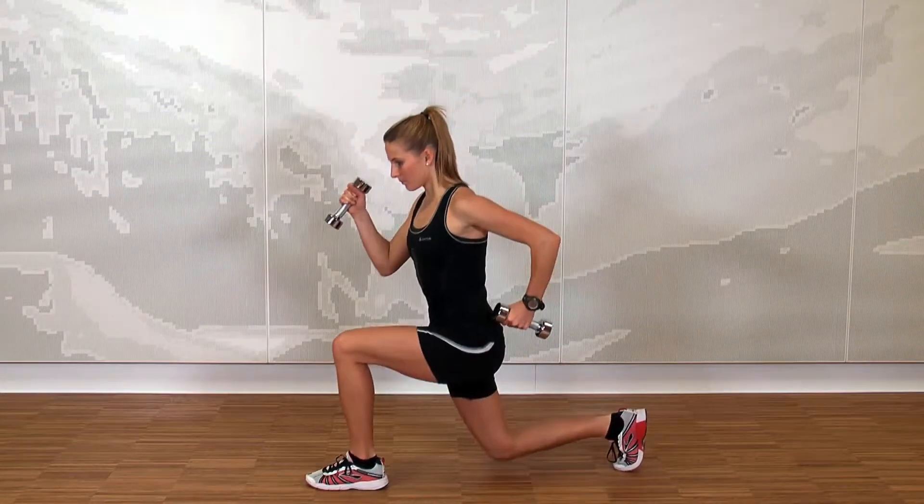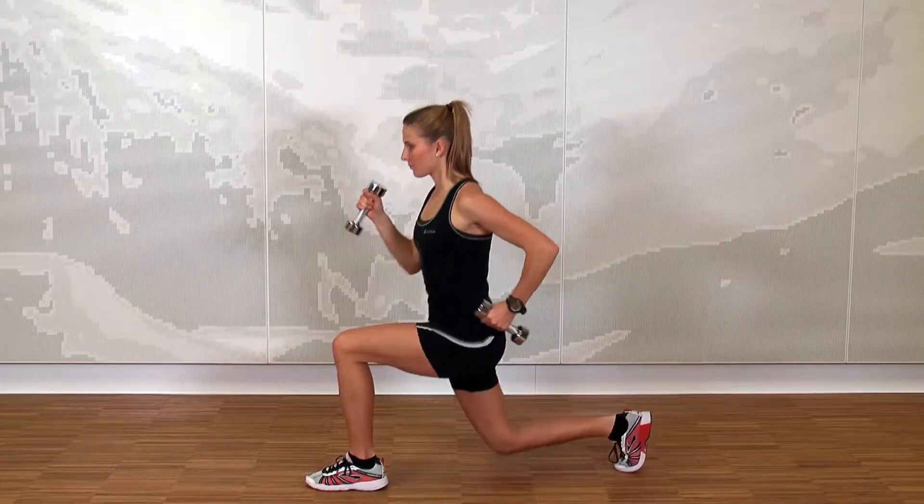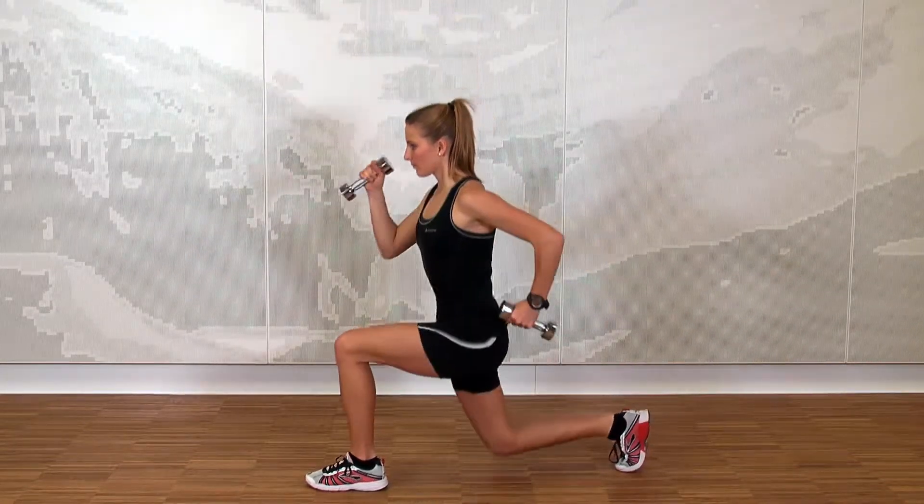If you want to make it more difficult, do it with weights in each hand or put your front foot on a shaky surface.